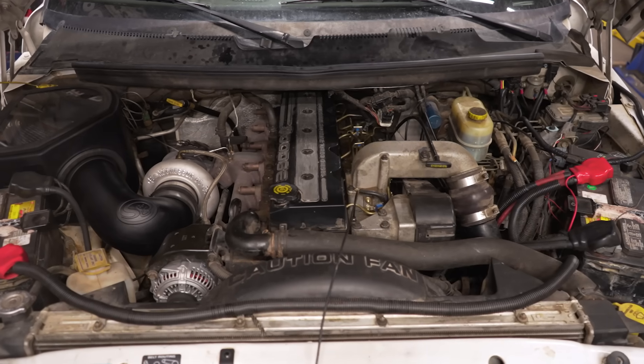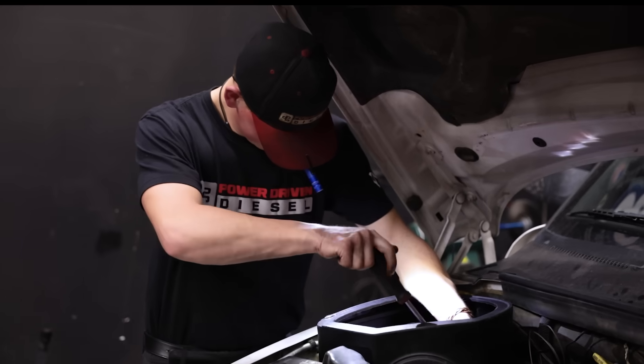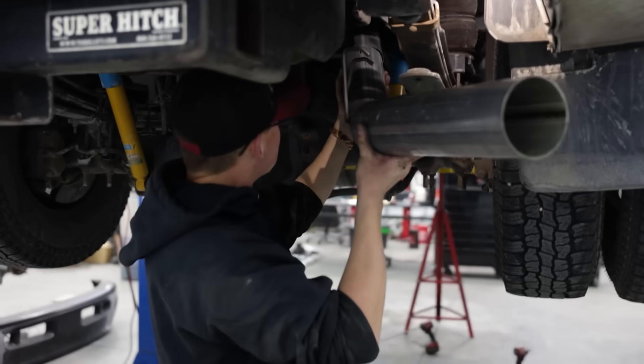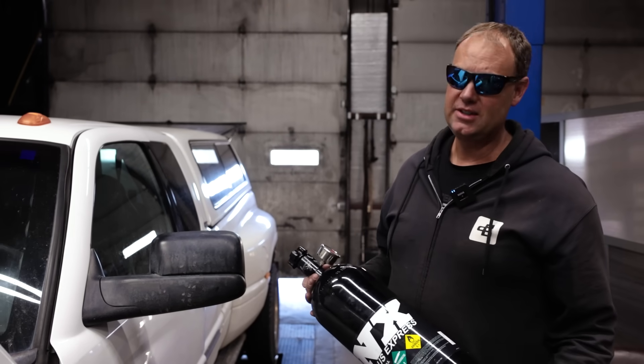Guys, we got Willard back on the dyno. We're going to do an upgraded intake, an upgraded exhaust, and today we're going to hit 500 horsepower. We will hit 500 horsepower today. One way or another, Willard is going 500.